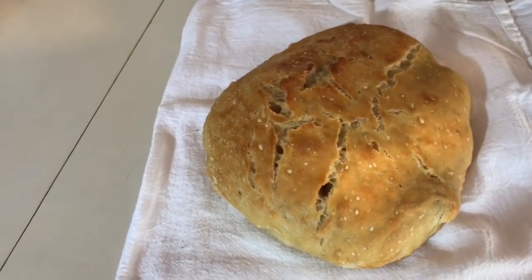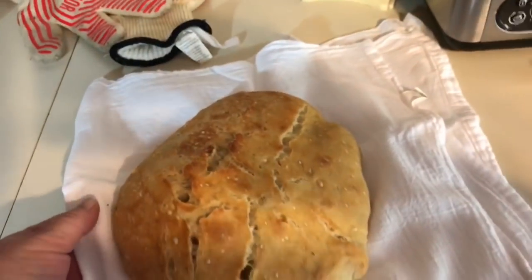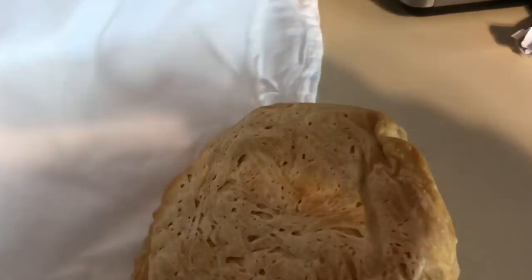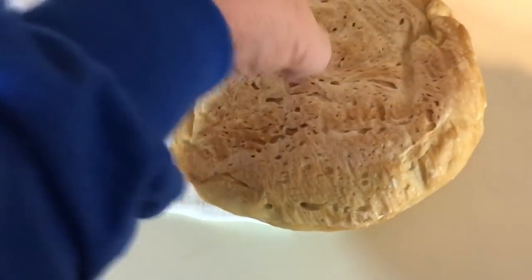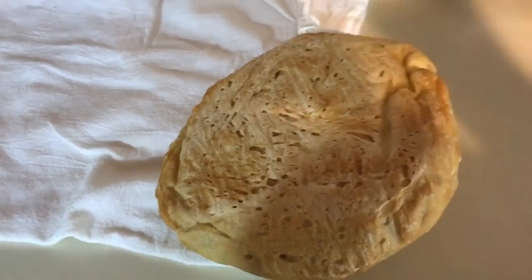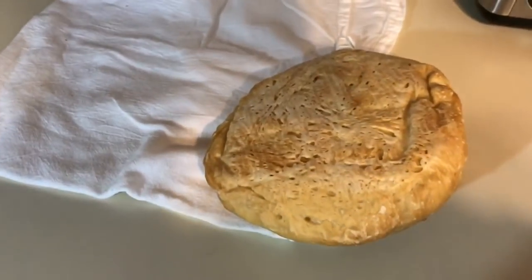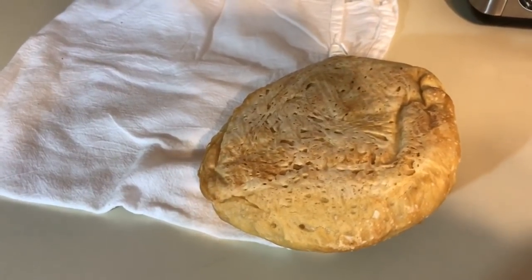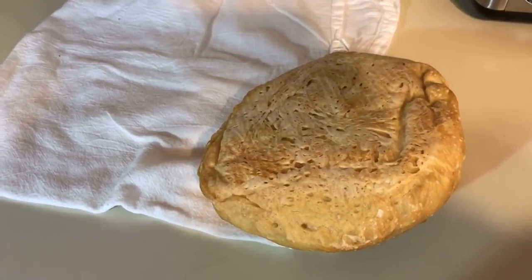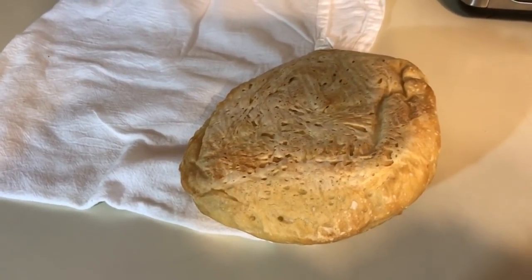One thing that somebody asked is how do you know if the bread is done. My countertop's clean, so don't freak out — but turn it over and notice how it sounds hollow? That means your bread's done. It says to let it cool completely, but anytime you make bread and it says that, I'm not going to do that. Who can stand to get hot bread out of the oven and just let it set? There's nothing better than fresh bread out of the oven.